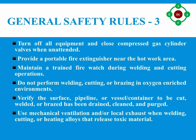Number twelve: do not perform welding, cutting, or brazing in an oxygen-enriched environment — that is, an oxygen concentration greater than 23.5 percent. Number thirteen: verify that the surface, pipeline, or vessel/container to be cut, welded, or brazed has been drained, cleaned, and purged to remove all flammable or toxic materials including residue. Determine the flammability of any coating prior to beginning work; identify the presence of hydrocarbons using gas testing equipment if necessary.